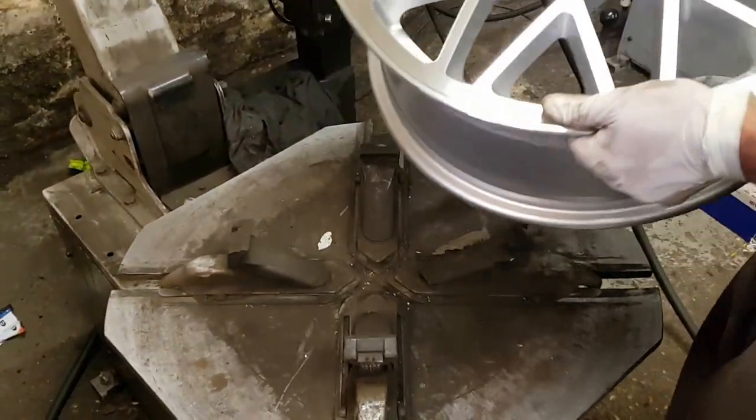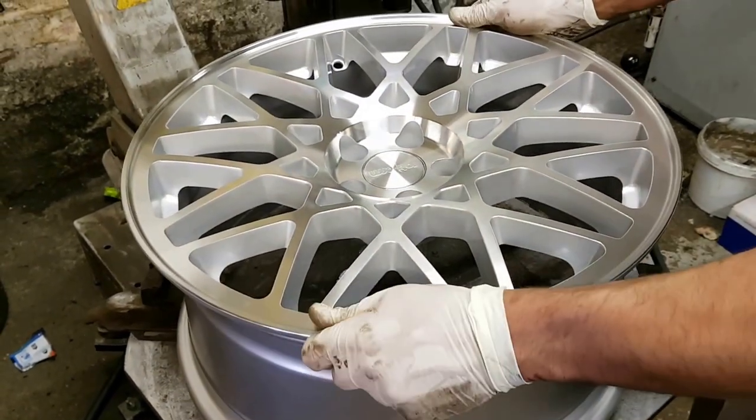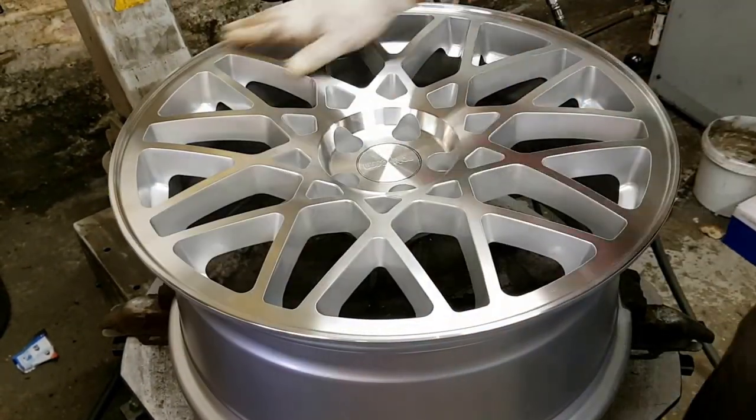Hi, we're going to show you how to put an 18 inch tire on an 18 inch brand new wheel. Just to show you the wheel, there's no scratches on it.